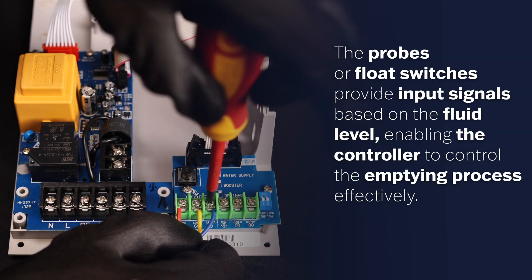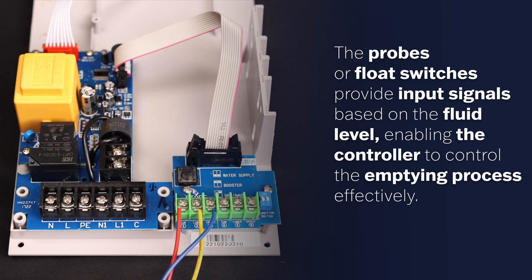The probes or float switches provide input signals based on the fluid level, enabling the controller to control the emptying process effectively.